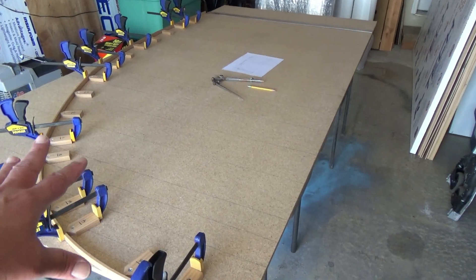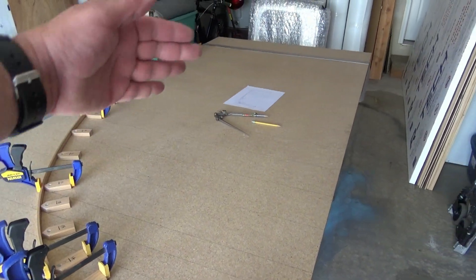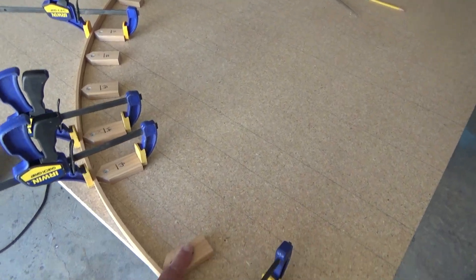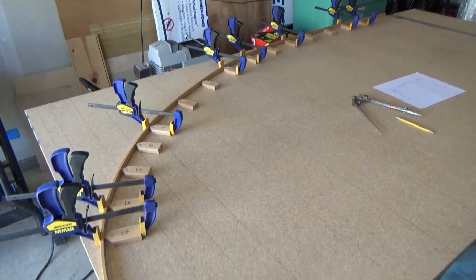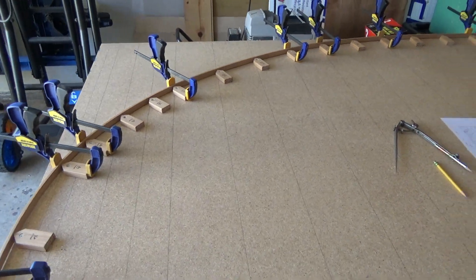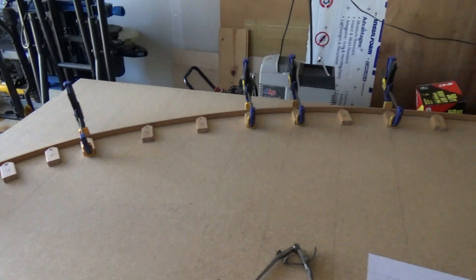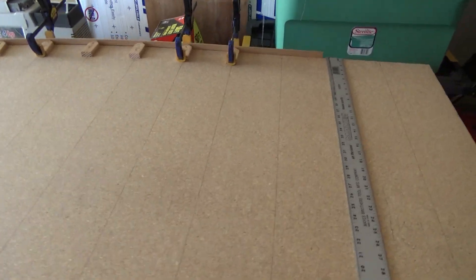This first piece — a 4x8 particle board, 1/2 inch — is what we'll use to get our shape for the teardrop: our front curves, our bottom curves on the corners, and the nice shape for the top of the trailer. I'll show you how to make our little blocks and the batten that we use and why. It only took about 20 minutes, once everything was made, to mark out my lines, set up my blocks, bend my batten around, and clamp it in place to get my edge.